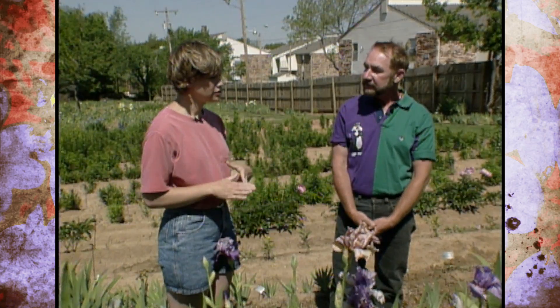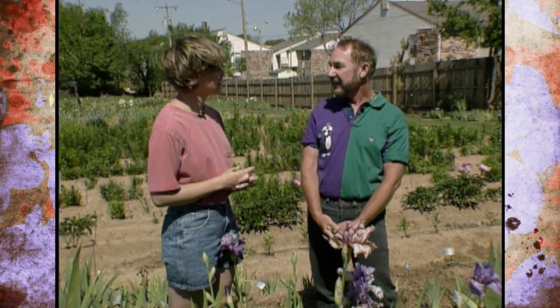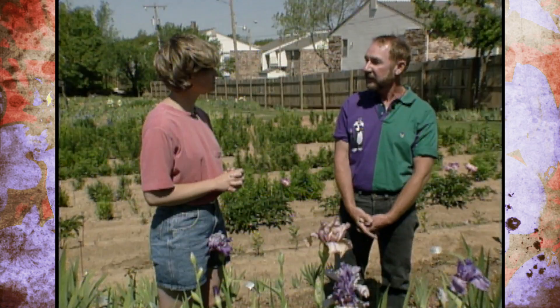In addition to hybridizing iris, you also sell them, don't you? Yes, that's a part of the business here. There is a catalog available for $3 in case people want to buy some iris. Thank you for explaining the whole iris hybridizing process to us. You're welcome, it's been fun, Brenda.